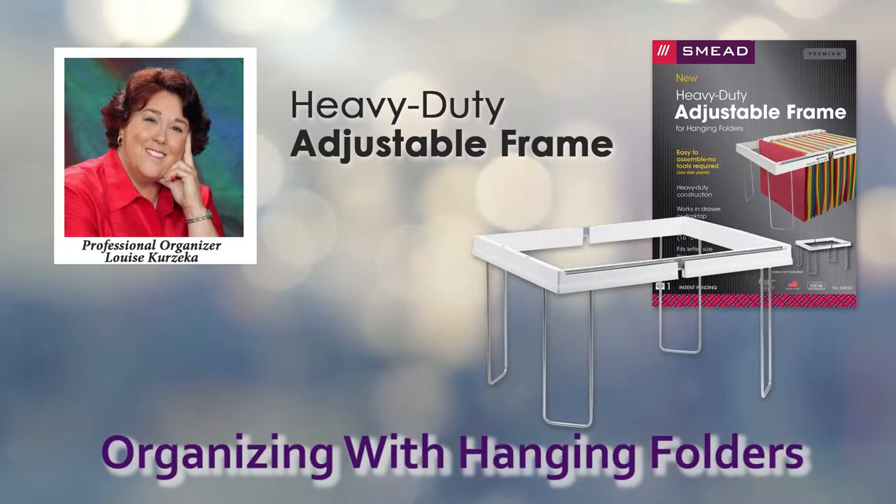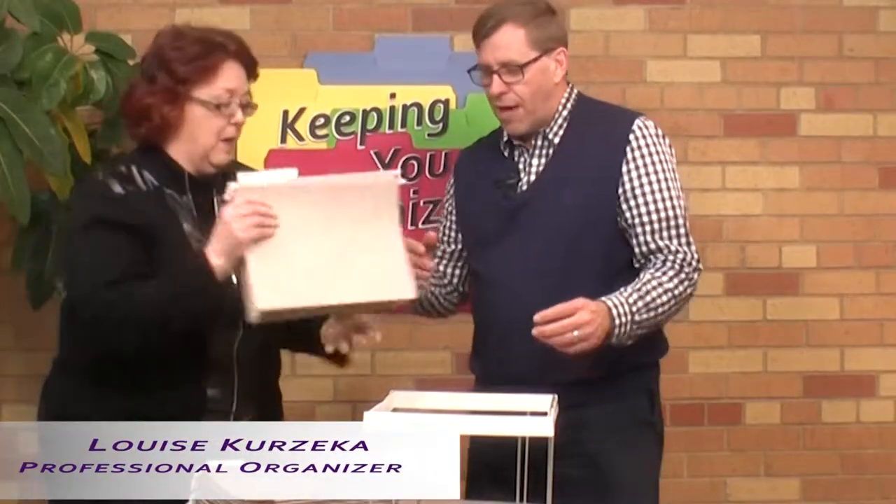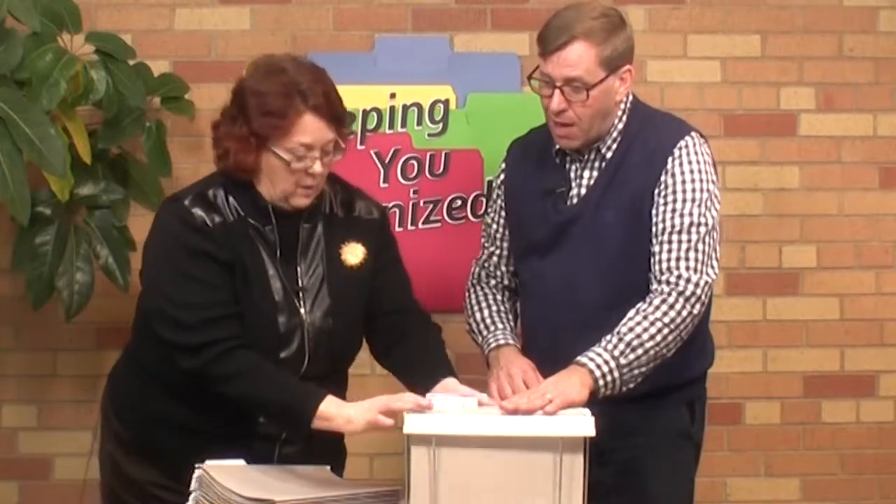Professional organizer Louise Curzica. We're going to show you how nice this works with these hanging folders. Now, you like using the viewables for setting up, in this case, your client files. Tell us a little bit about that.